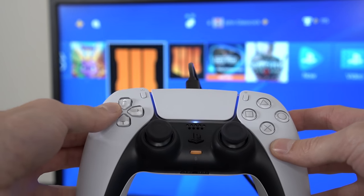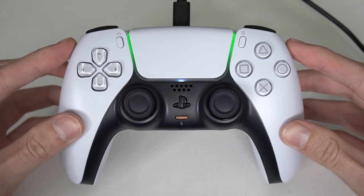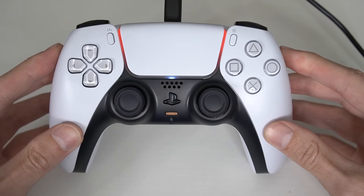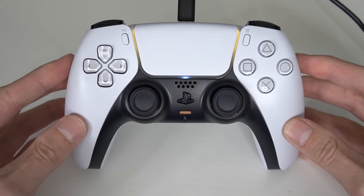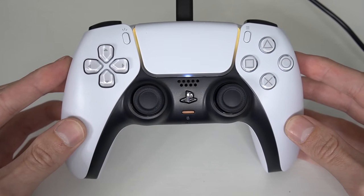The new DualSense controller also works on remote play with the PlayStation 4. And just like the DualShock 4, you can get some pretty cool colors from the light bar when you play certain games. The different colors look really nice with the white controller.